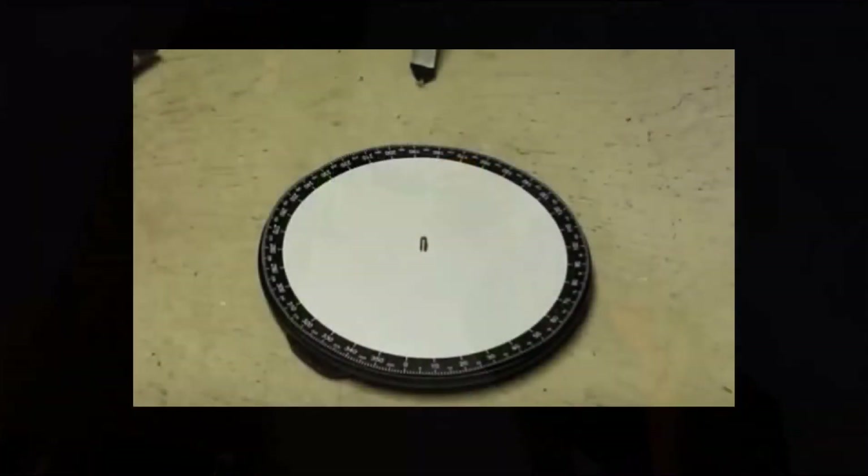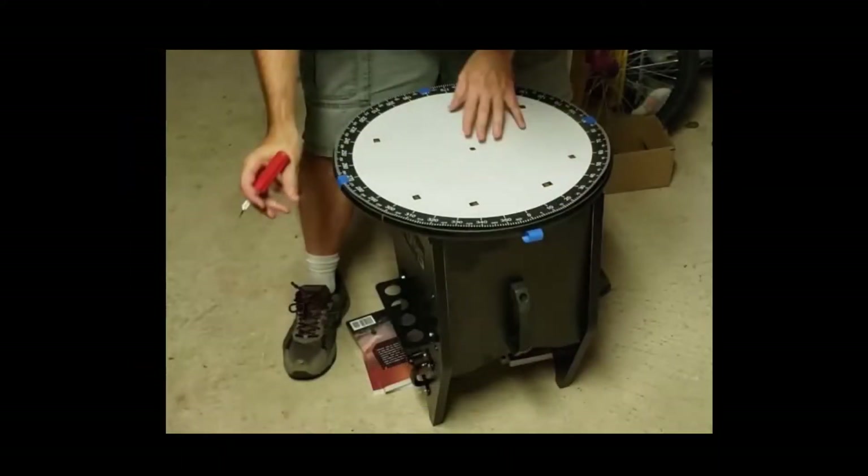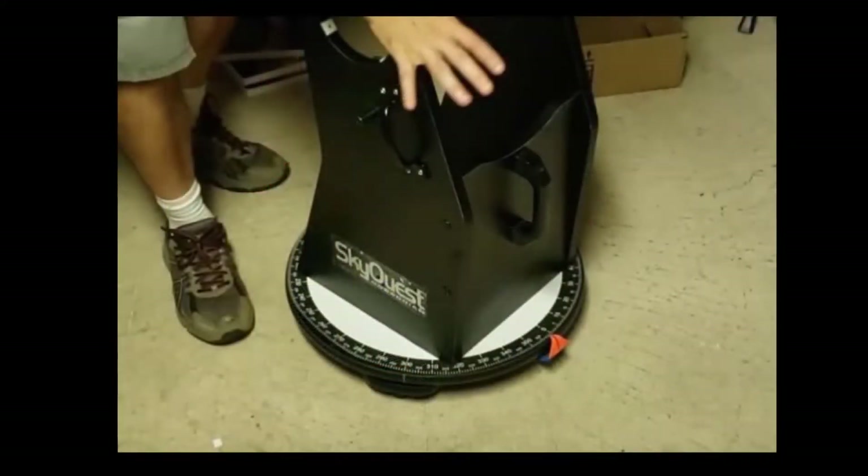There are some excellent YouTube videos where people have printed very accurate setting circles to permanently attach to their telescopes. However, I decided to try an admittedly less accurate but more simple version.